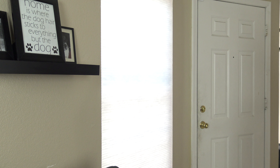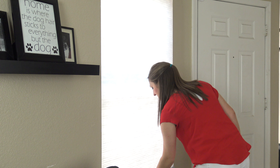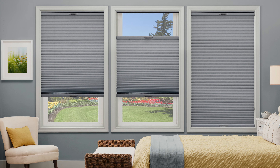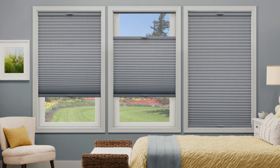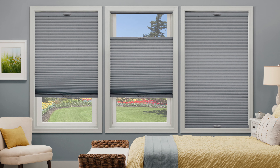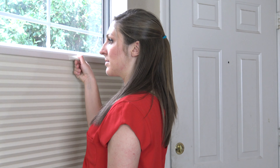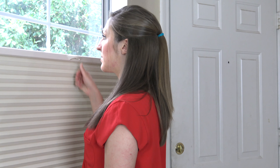Not only are they child safe, but they will also give your home an uncluttered, tidy look. With just the push of a button, you can lift and lower your shade effortlessly. Want complete light and privacy control? Then opt for a top-down, bottom-up lift system. You can raise and lower from both the top and the bottom, so you can customize light control and your level of privacy.